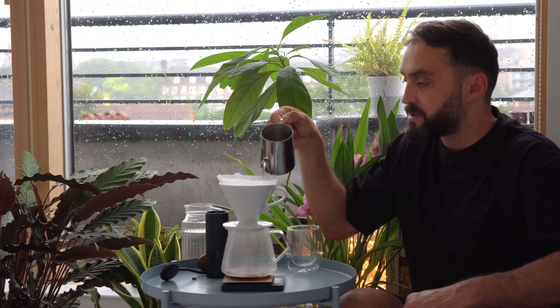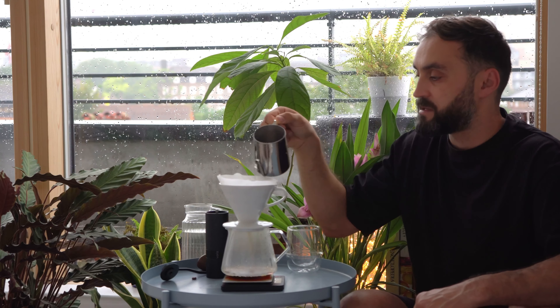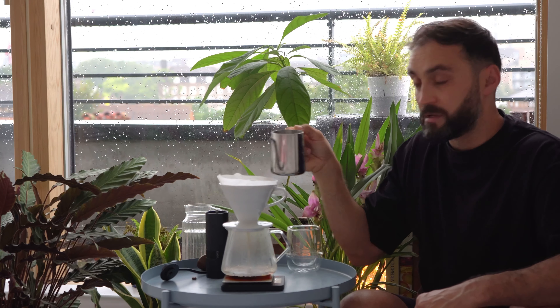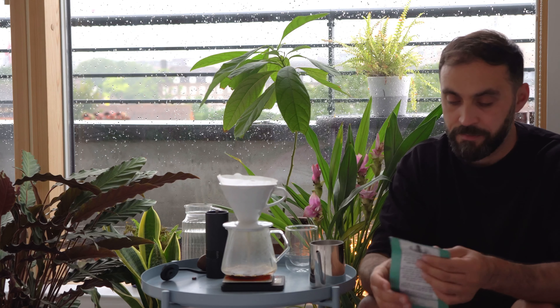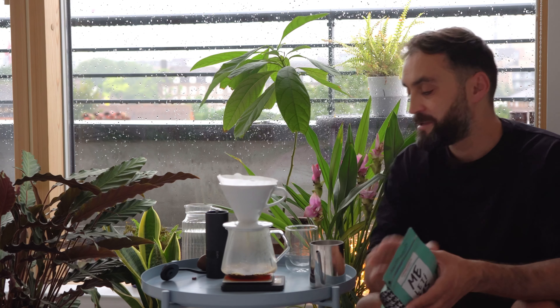I do have an Aeropress but haven't used it much — I find it a bit of a mess everywhere, or at least that's how it goes when I use it. A coffee machine is in the plan for the next few months after I set up my studio, so we'll see.